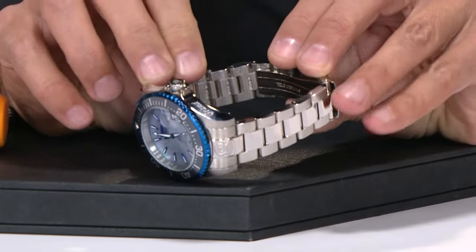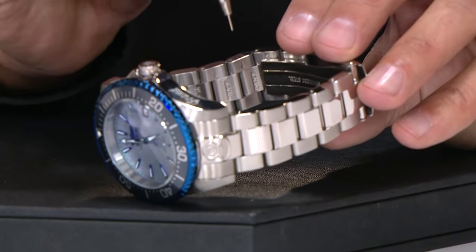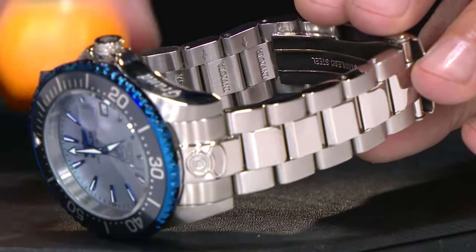So, for example, on this watch here, you'll see the arrows are pointing down. You want to take the tool and then push the pins this direction following the arrows.